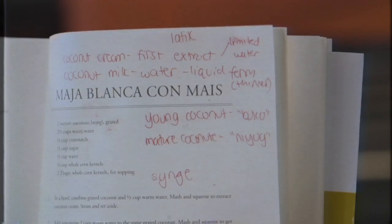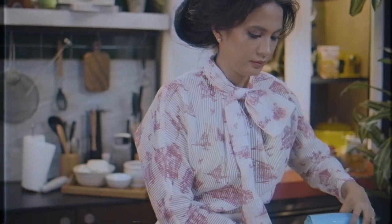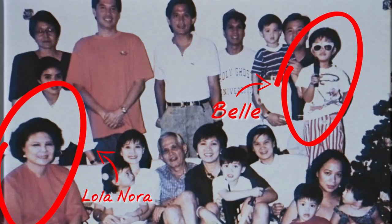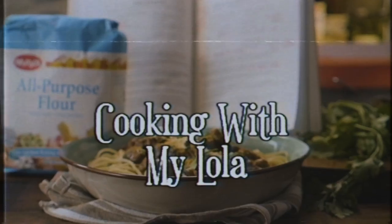Hi guys, my name is Isabel Daza and today we are recreating a recipe from my Lola Nora's very famous cookbook, Let's Cook with Nora. Nora Daza was a pioneer TV chef in the Philippines and her cookbook is considered a classic in every Filipino household. Cooking runs deep in my family and we owe it all to my Lola Nora. I miss her so much and I want to bring back some of her favorite recipes and her passion for good food. This is Cooking with my Lola.